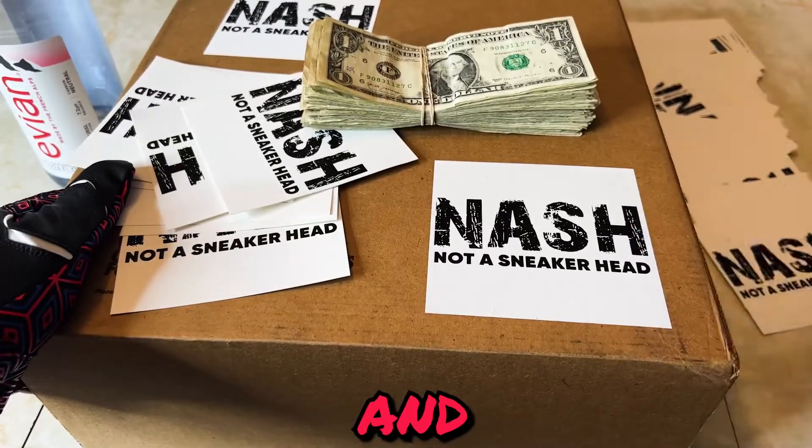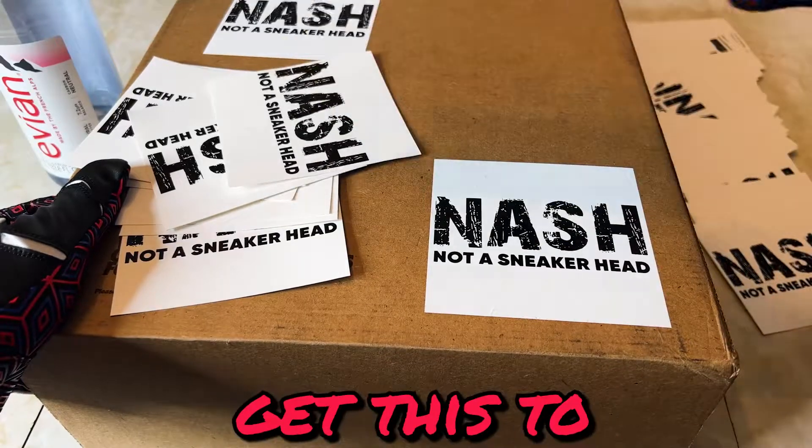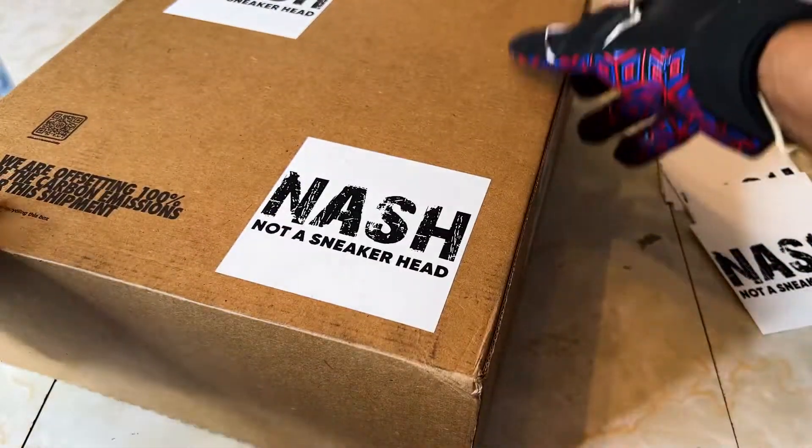It's your man Little Peso and we're back with another sneaker review. Get this to 100 likes — I'm giving away $100 and sticker packs.